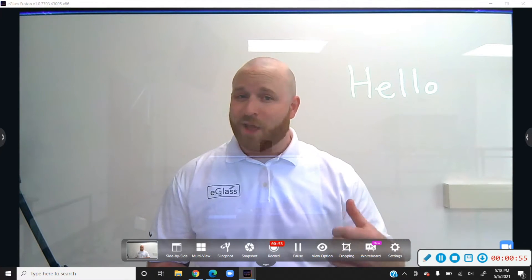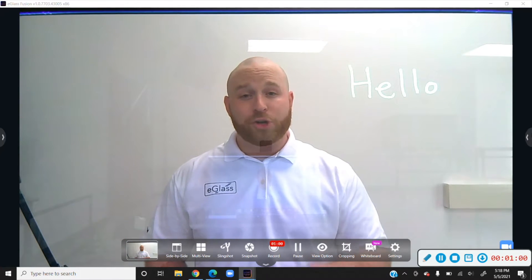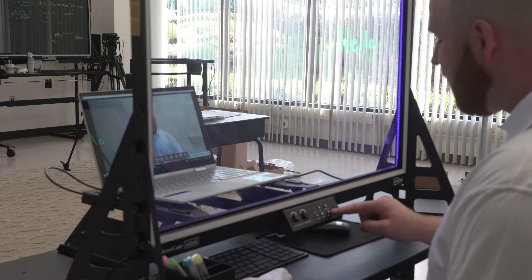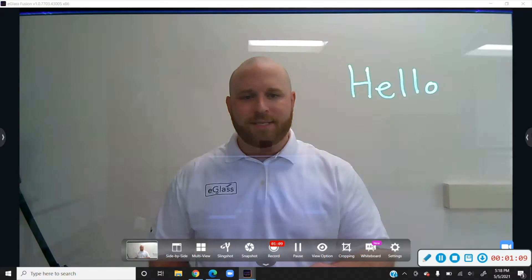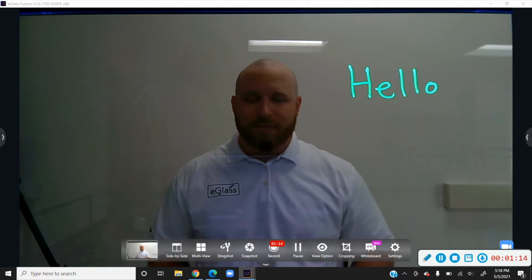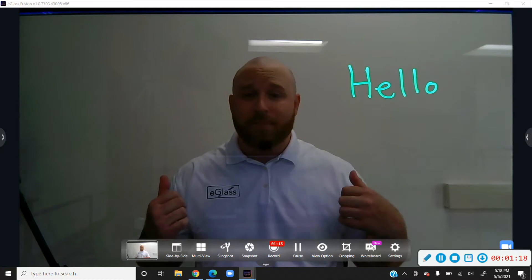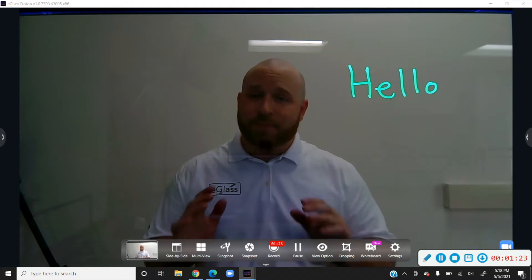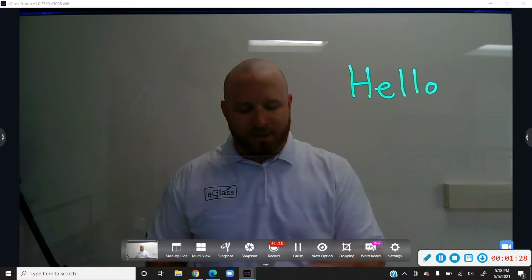So if you're in a brighter room, what you're going to need to remember is you need to turn the exposure down. Go back to your control panel and find the exposure down button and press and hold that until the ink is glowing nice and bright against your background. This is especially useful if you have a lot of items in your background — if your background is really busy and you want to cancel it out, the best practice is to lower the exposure so that the ink is visible.